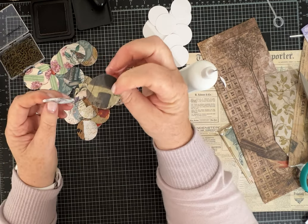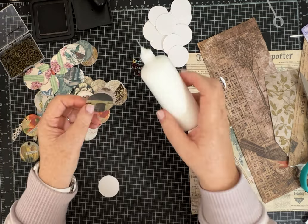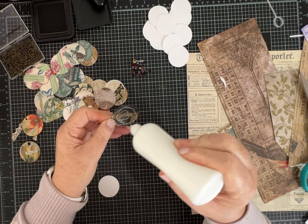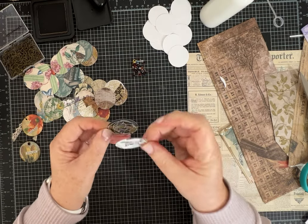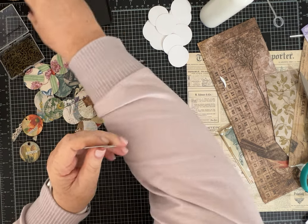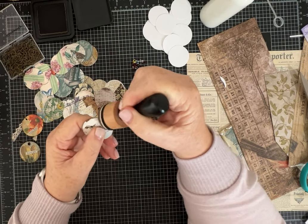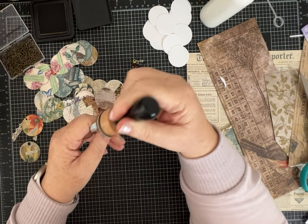I did have some Tim Holtz scraps, and she had the same — I think she had some of the same paper — that are good maybe for the back, just for kind of a vintage-y look. But again, use anything you like. The back could be just as pretty a paper as the front, because again you see both sides. You could decorate both sides up and then it doesn't matter which way it turns.